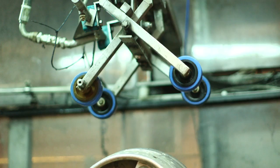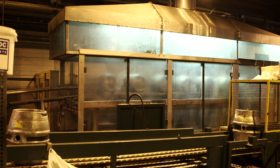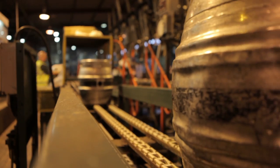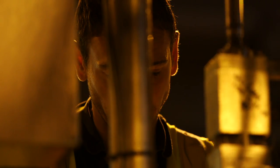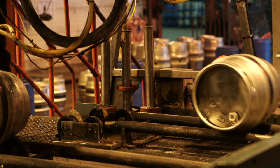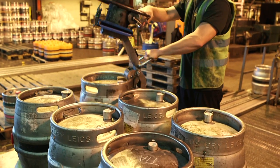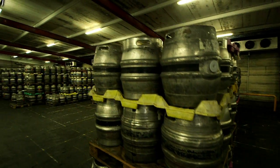Prior to filling, the casts are washed and sterilised. The filled casts are then transferred to cold storage for a further week to condition and give a lovely full flavour.